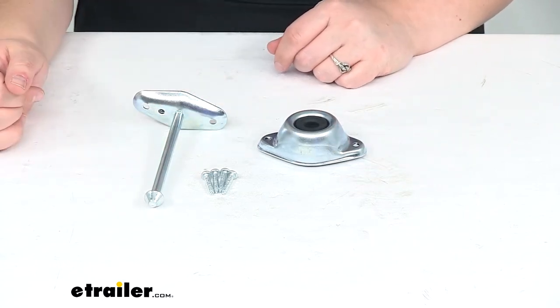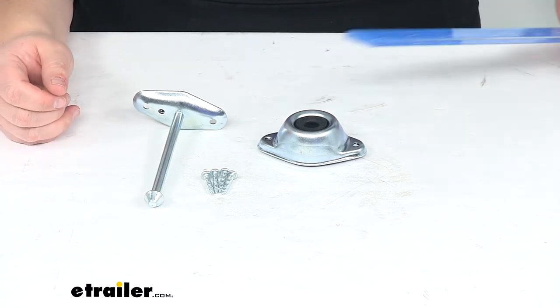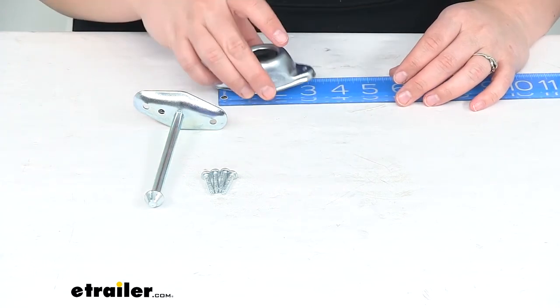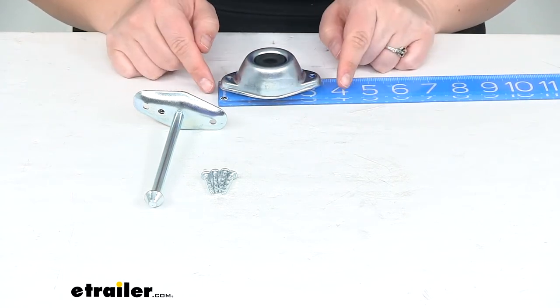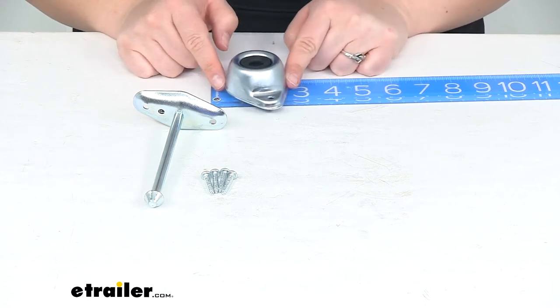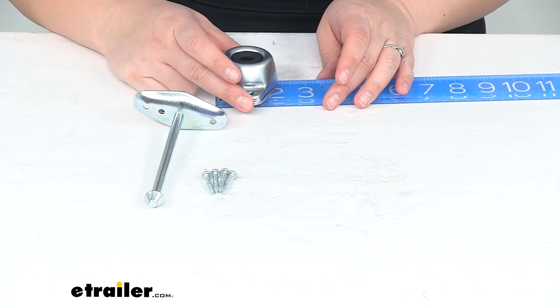It does come with the hardware to get it mounted up, so you don't have to worry about finding anything extra. As far as size, the socket side is going to be about 3½ inches long from edge to edge, and then about 2 inches wide.